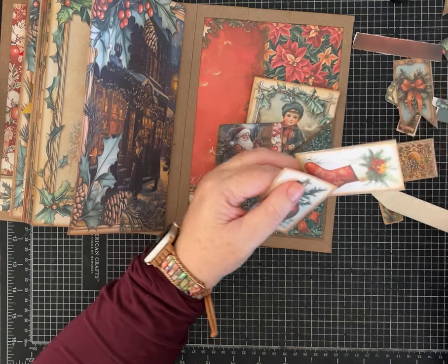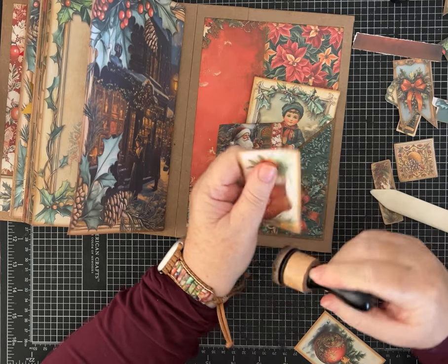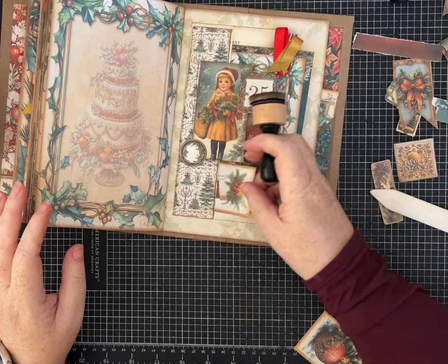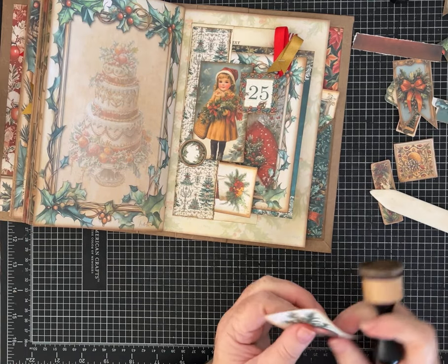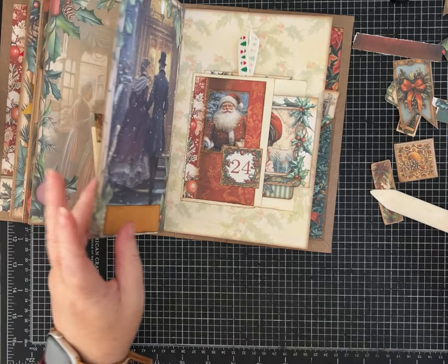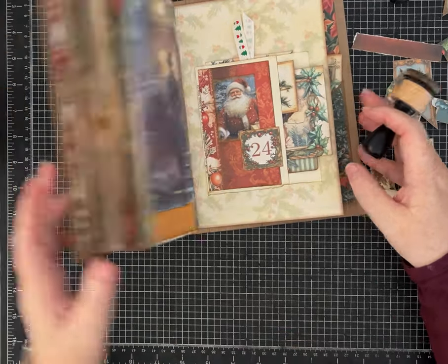So many pieces to this kit! Now the next thing we're going to do — I'm not done yet, so if you'll stay with me just a little bit longer — let's put a stocking for Christmas Day too. I think the front is beautiful the way that it is. And we'll put this ornament in there for Christmas Eve — it's beautiful. Look how thick it's gotten already!